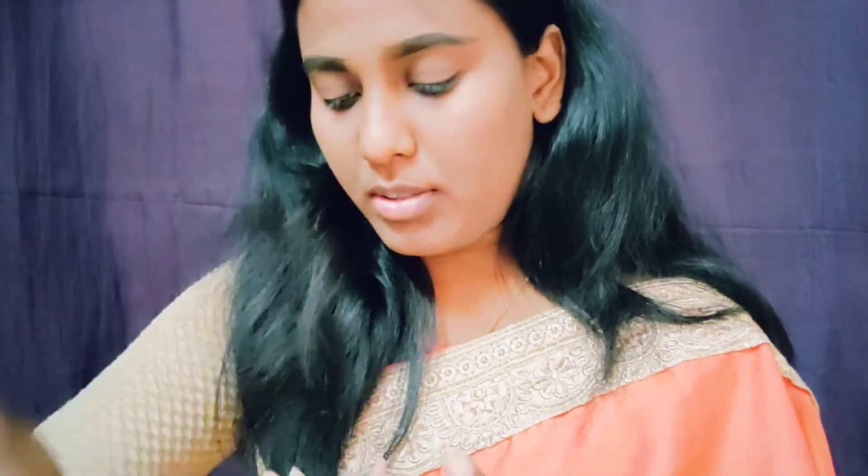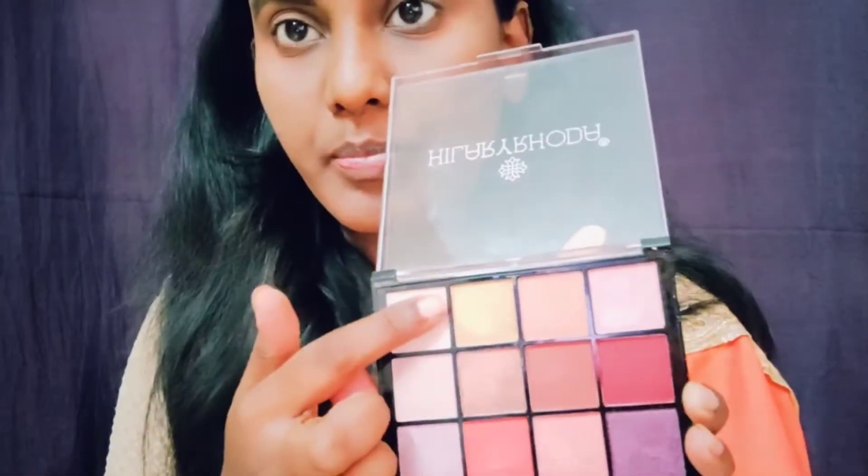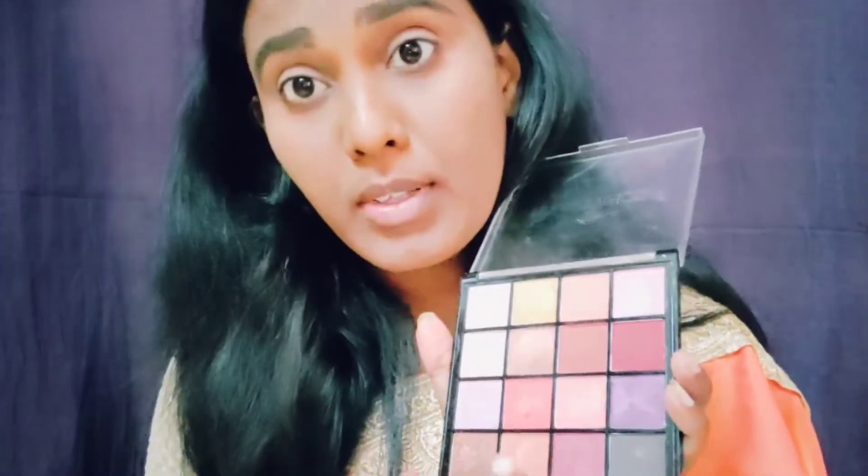When applying my eyeshadow palette, I am using shades suitable for everyone. I am going to make a contour, eyeshadow, and blush. Using a normal skin tone shade, I will fill the base with a brush or fingers. I am making a light pinkish-orange shade. I have a dusky skin tone so I'll also use a darker shade.